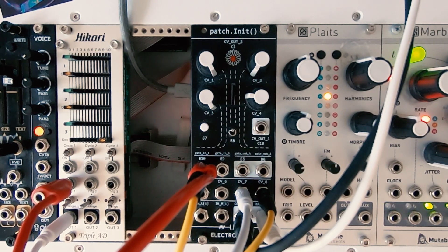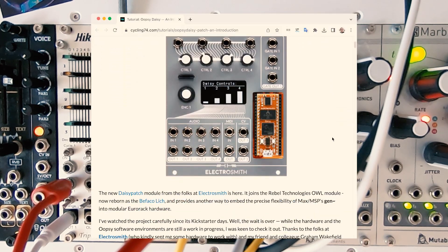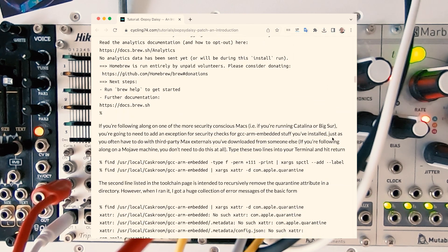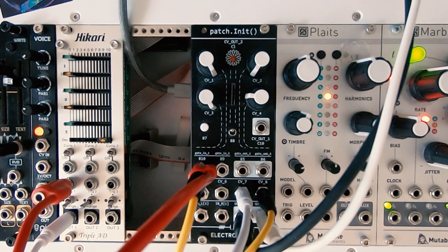First, let's prepare the module. To embed a MaxGen patch into our DAISY submodule, we first need to install a software platform called OOPSY. To know more about OOPSY and how to install it, I'm leaving a couple of links in the description — it's quite straightforward actually. Once you have OOPSY installed, you will be able to open the examples provided as well as the OOPSY templates. So let's begin with the module.